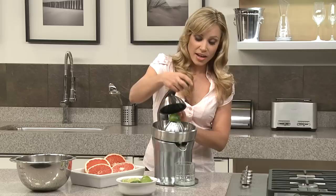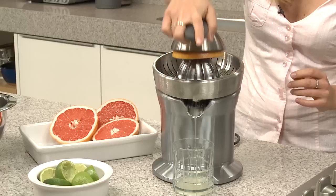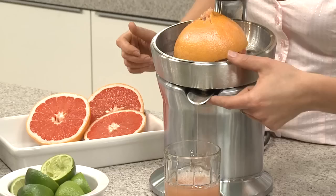And on the same cone, I'm going to use a large grapefruit. Just pop it on the quadrufin cone and pull down the active arm. Look at that beautiful grapefruit juice.